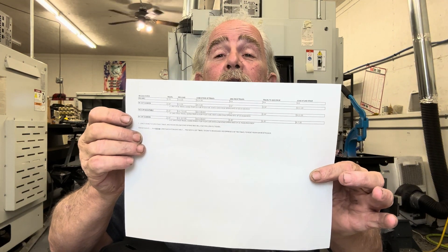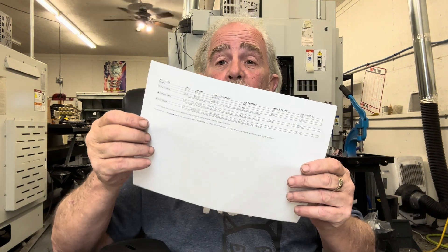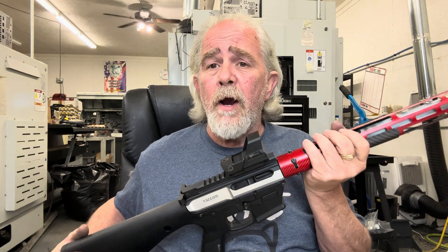I've got a sheet of paper here — this is a file I'm going to show on the video. We're going to talk about bolt travel and how much bolt travel you need.